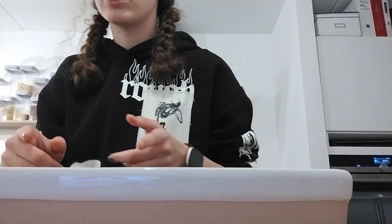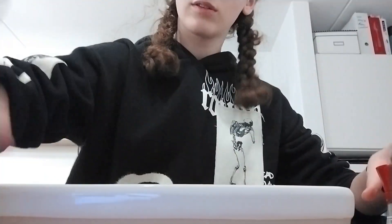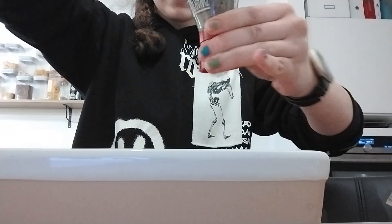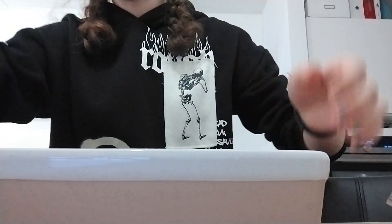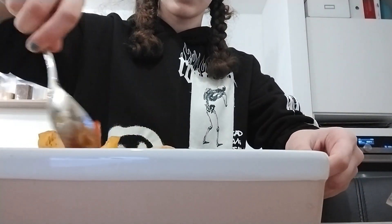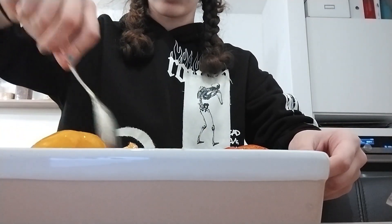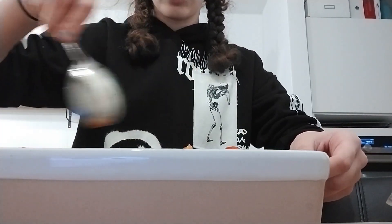Now you're gonna add some salt and pepper. That's some salt, and then some pepper — there we go. Add a bunch of pepper because that's good. Then mix it up a little bit more. Actually I should have added the seasoning before mixing, but it's fine — it's just extra well mixed.